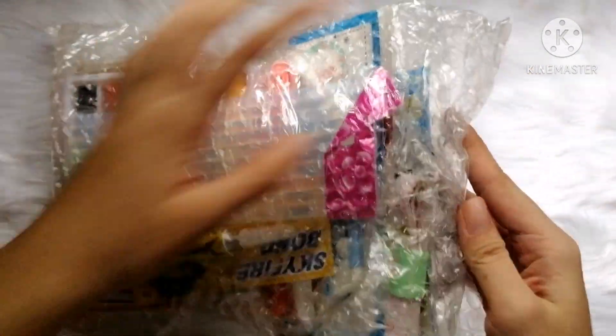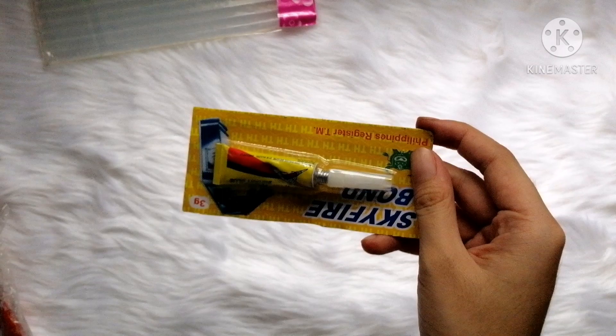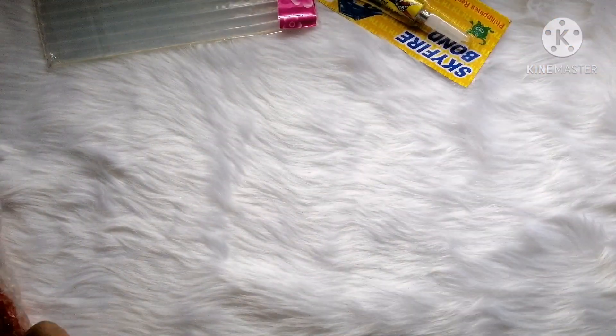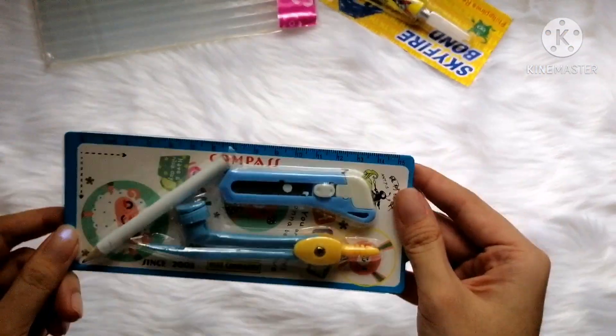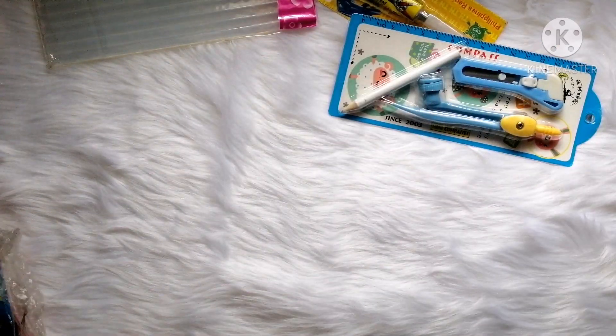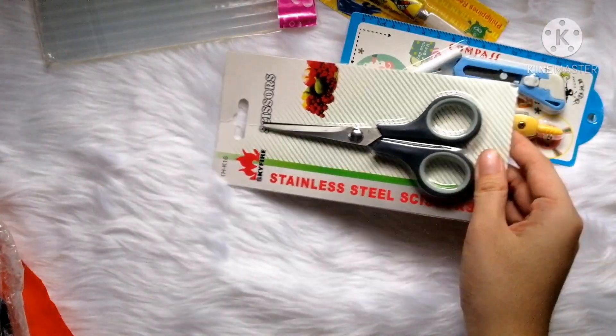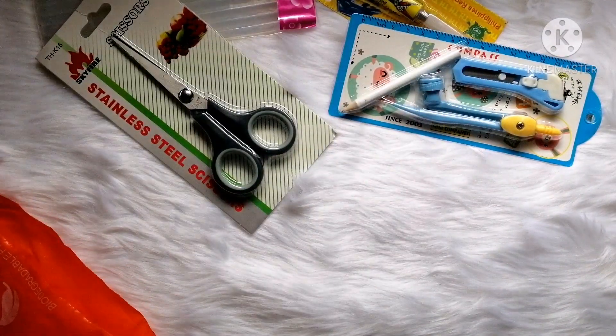It took 5 days before I received my orders but I'm glad that it's well bagged. I already planned what connect section I'm doing so I bought the right materials because I don't have them from home. You know it's hard to go outside at this time of pandemic — we all should be careful. So yeah, I just bought it from the shop.